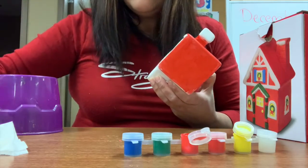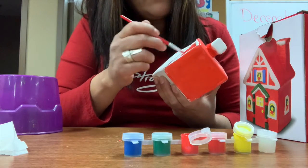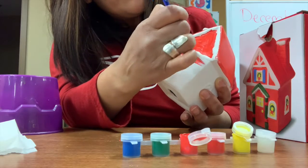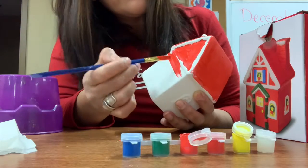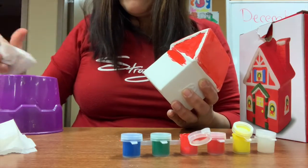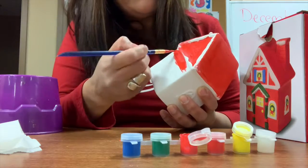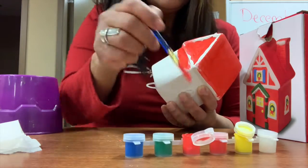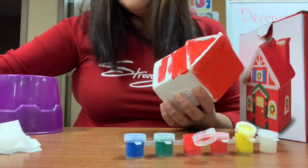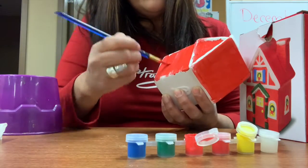If you go past a line, that's okay — it doesn't need to be perfect. If you make a mistake, get a piece of paper, not too wet, and gently dab it off. If it doesn't come out completely, that's fine because the white paint will cover it. In art, nothing is really a mistake — it will turn into something else and still look nice.